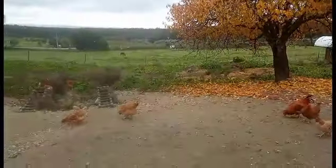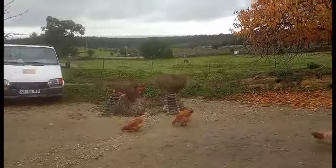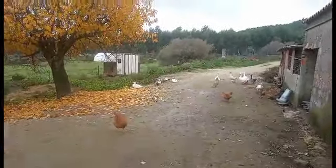Just had a quick drink and something to eat, watching the chickens and the horses. Then back to the engine.